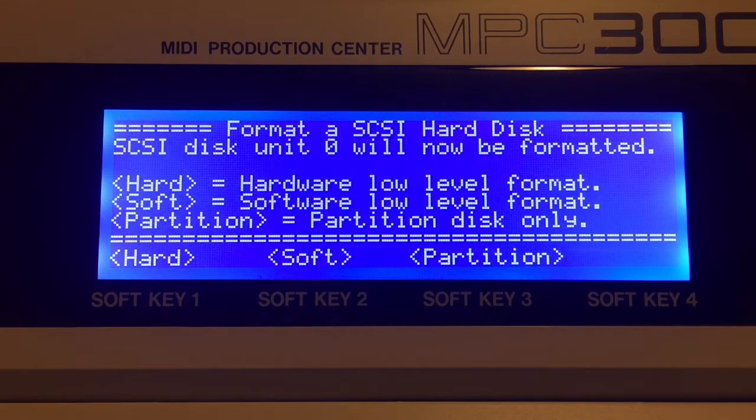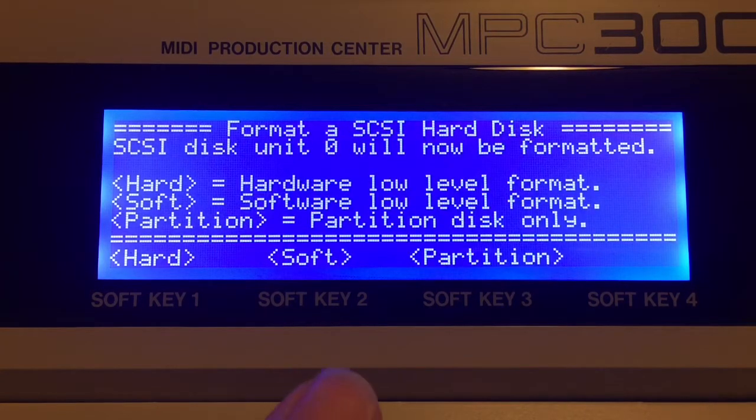You get three options here: hard, soft, and partition. Avoid hard and soft — they don't work. I've tried a number of times and ended up shutting the machine off because it never formatted. So just go to partition. Mode 0 is the MPC 3000 standard partition — about 26 partitions at 30 megabytes each. A MacBook will recognize that card if you put it in a USB compact flash reader, but it's only going to see the first partition. A PC won't see it at all.